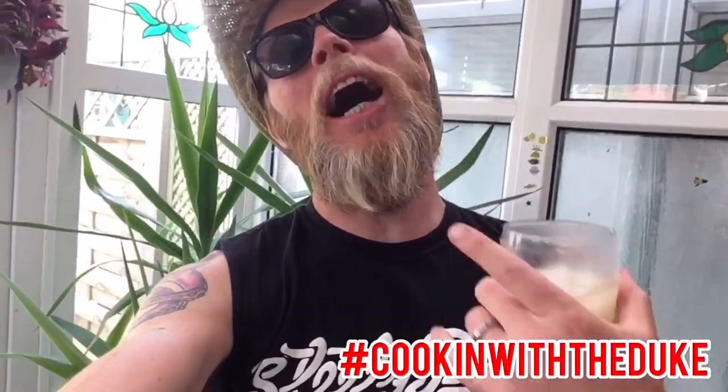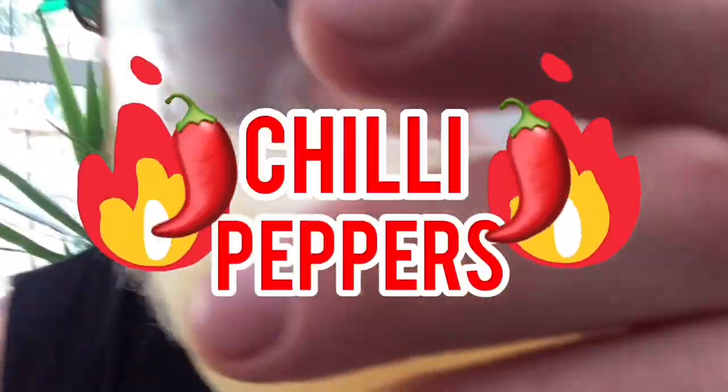Hey there dudes and dudettes! Welcome to another edition of Cooking with the Dupe, hosted by y'all's truly — Tebow, Tukki-Dip, and I'm a Duke, a.k.a. The Duke! Today's episode we're brewing another batch of ginger ale. This time we have infused it with Jelly Peppers! Let's do this!